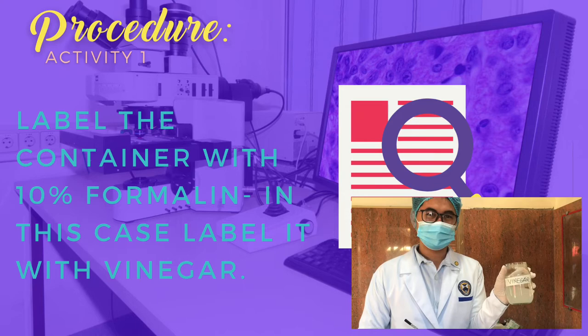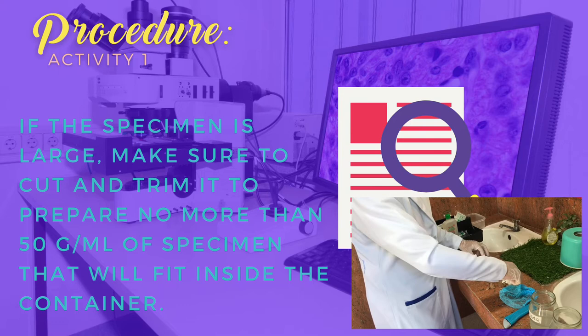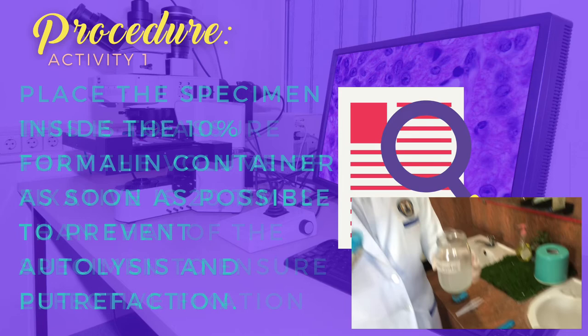Obtain a fresh animal specimen. In this case, we will be using liver from any licensed source. If the specimen is large, make sure to cut and trim it to no more than 50 grams per ml of specimen that will fit inside the container. This is to assure that the volume of fixative is 20 times that of the specimen to ensure effective fixation.